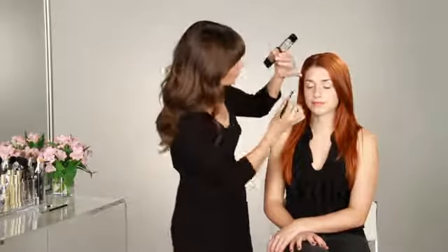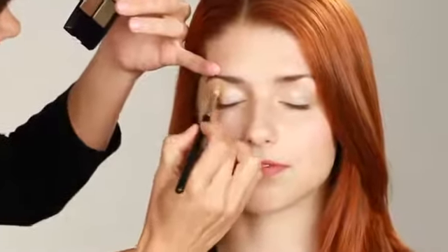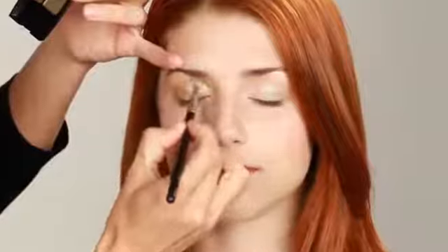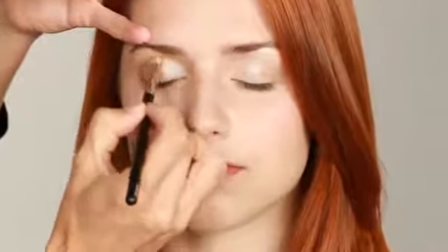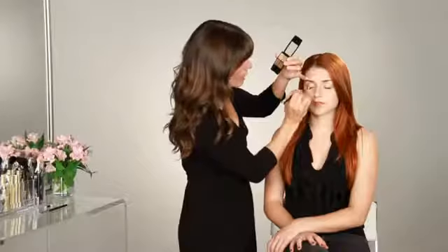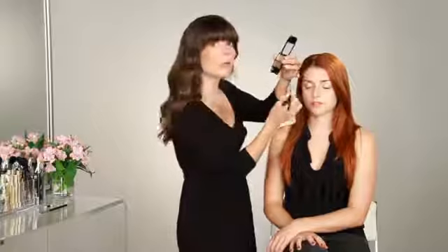After highlighting Emily's brow bone, her eyelid and inner corners, I'm going to take the darker color and create some definition. I'm using a slightly fatter, more of a blending brush. Just a small amount of product — I'm going to take it on the outer corners and then along her socket line. Less is more; you can easily build up afterwards. You really want to make sure that's blended out to create a really nice, soft, natural look.